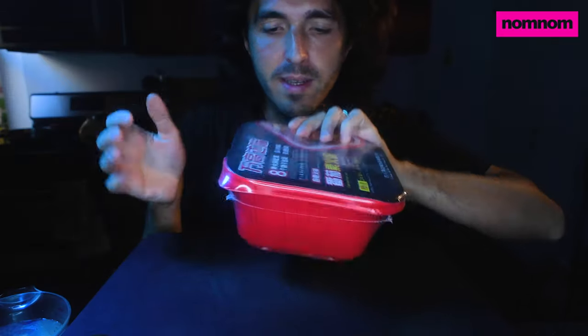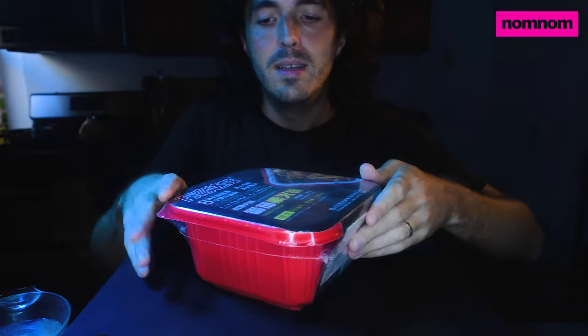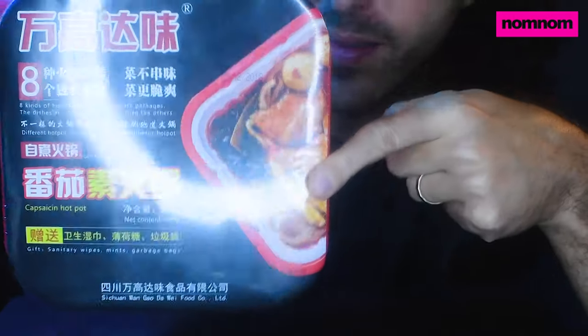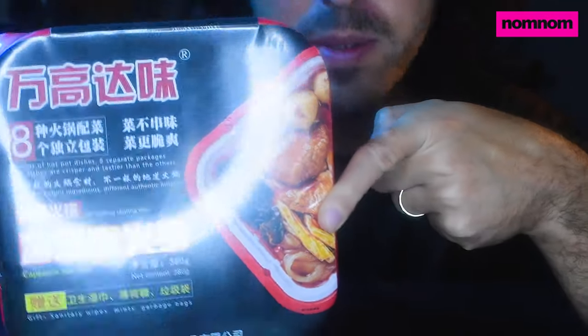This one actually has some poorly translated English directions on it, so hopefully I'll be able to follow those somewhat. It's non-refrigerated. I don't think this actually has meat in it — I don't know how they would do that — but it has pictures of meat.